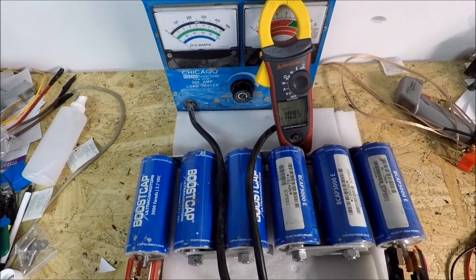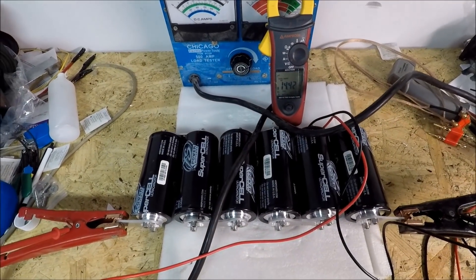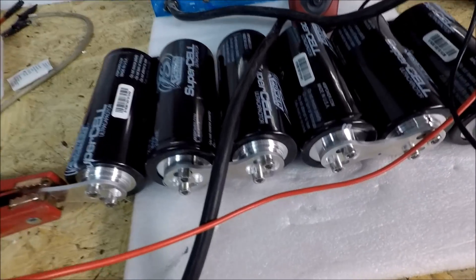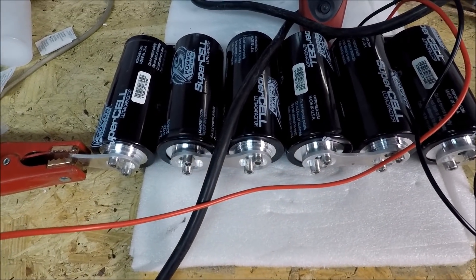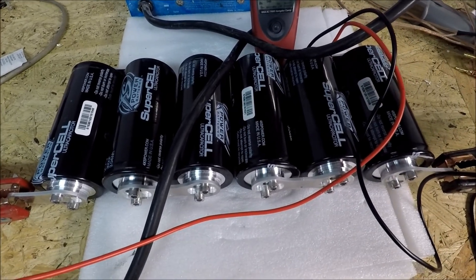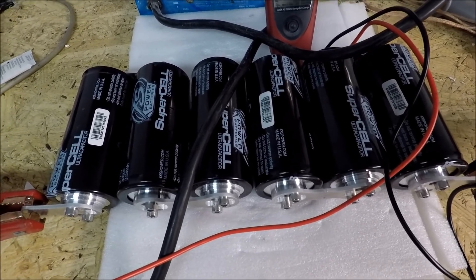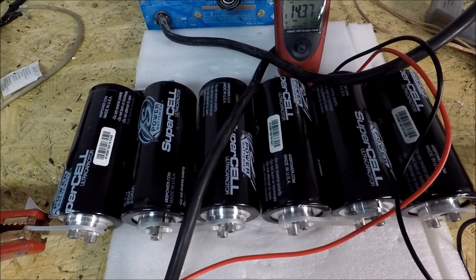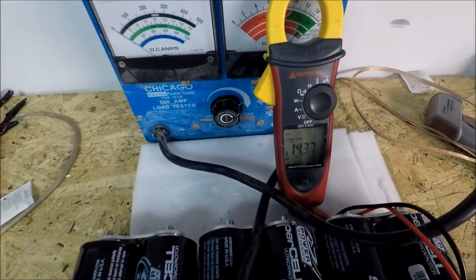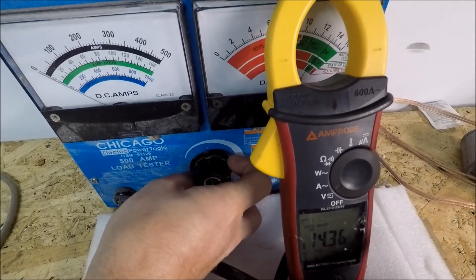Now we'll try this with a bank of Excess Power caps. I've got the same setup but with Excess Power caps. One thing to note between them: the bus bars I got from Excess Power are slightly thicker, but obviously not as wide. At this much load there's probably going to be no real difference — maybe minuscule. If anything, the other bus bars on the Maxwell are actually larger, so maybe they have a slight upper hand on that, but I doubt it. We're actually starting at 14.37, just a hair lower than the Maxwells. We're going to do the same test again.